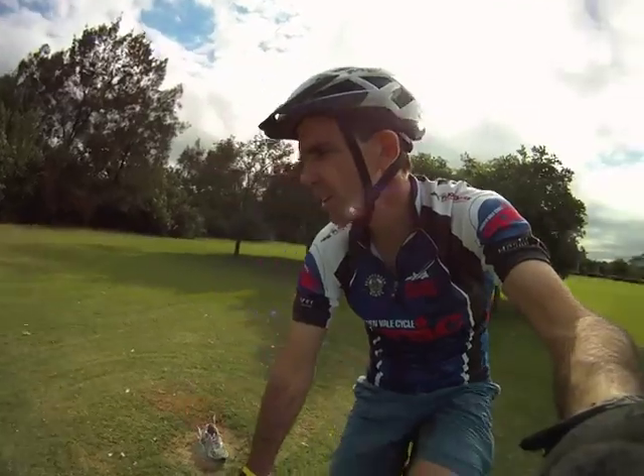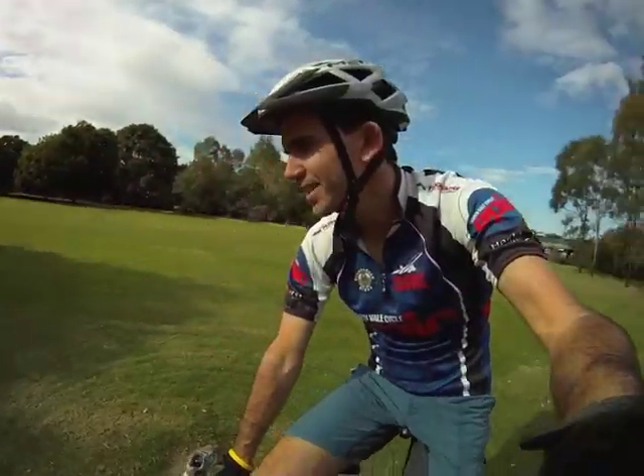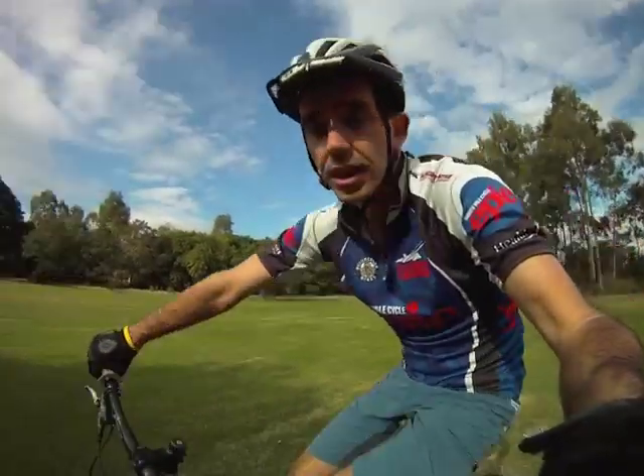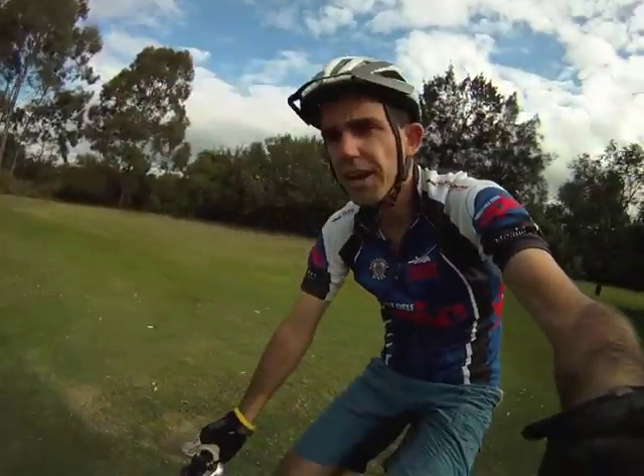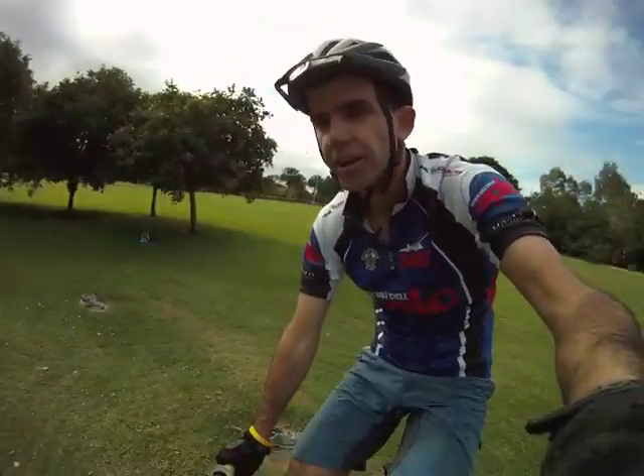I've got a way I can show you that you can improve some of your mountain biking skills 50 times quicker. It's no joke. And improving your balance skills is really one of the keys to unlocking your mountain biking potential.